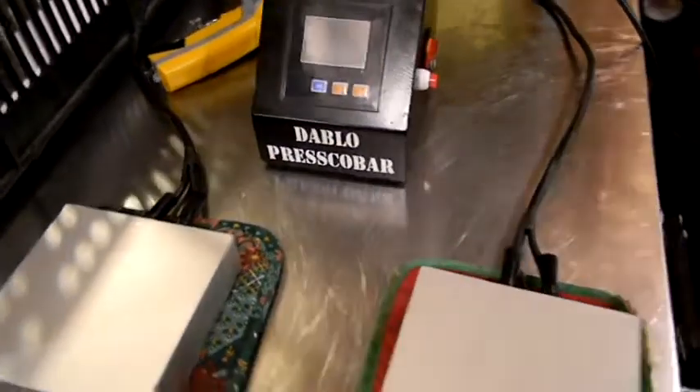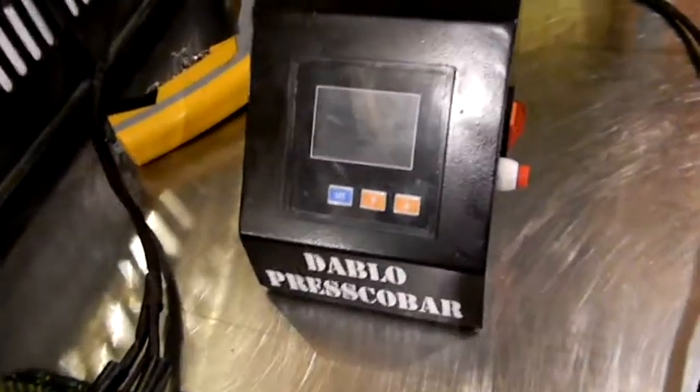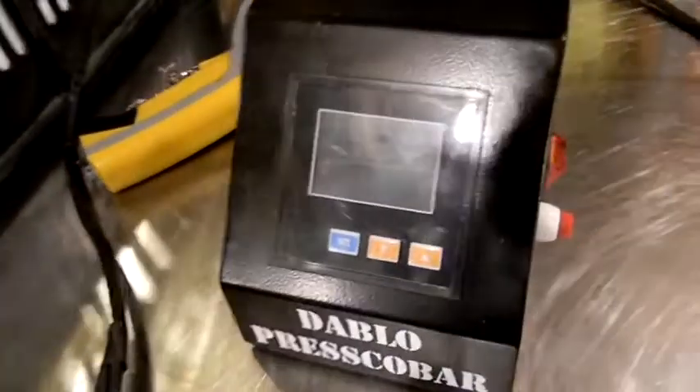Hello, this is John from Dablo Presco Bar. I wanted to shoot a quick video to tell you about our upgraded PID controller for your new rosin press kit.